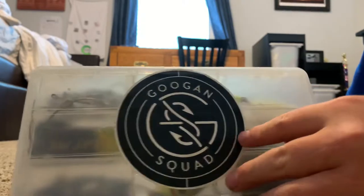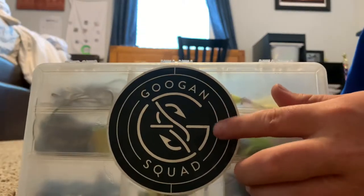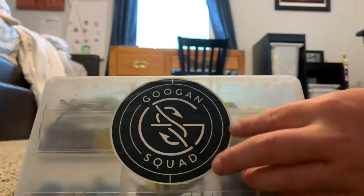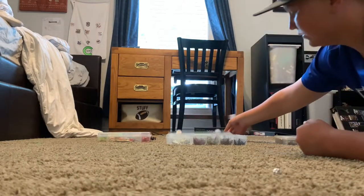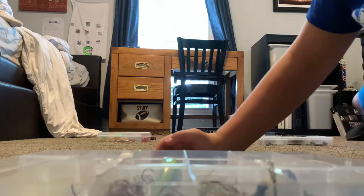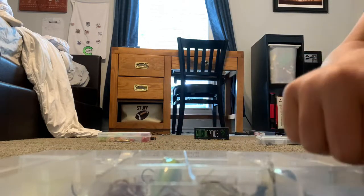Actually, to talk about the Bass Pro box — sorry you can't see that — there's a Googan Squad sticker. I actually got this in a mystery tackle box. Next we will be doing my jigs and all of my crankbaits and round drops.